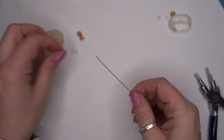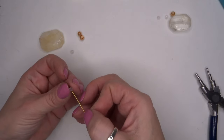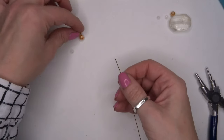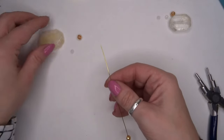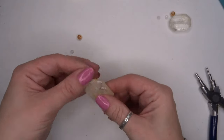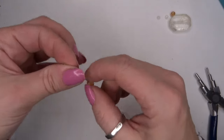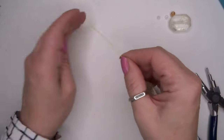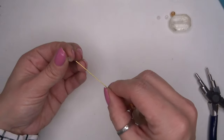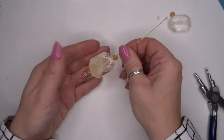Now we're going to feed on one of the clear quartz, one of the mystic coated faceted quartz, and our slab of citrine, and then do the same again. We're now building up our connector bead and then pop on the last one like so.